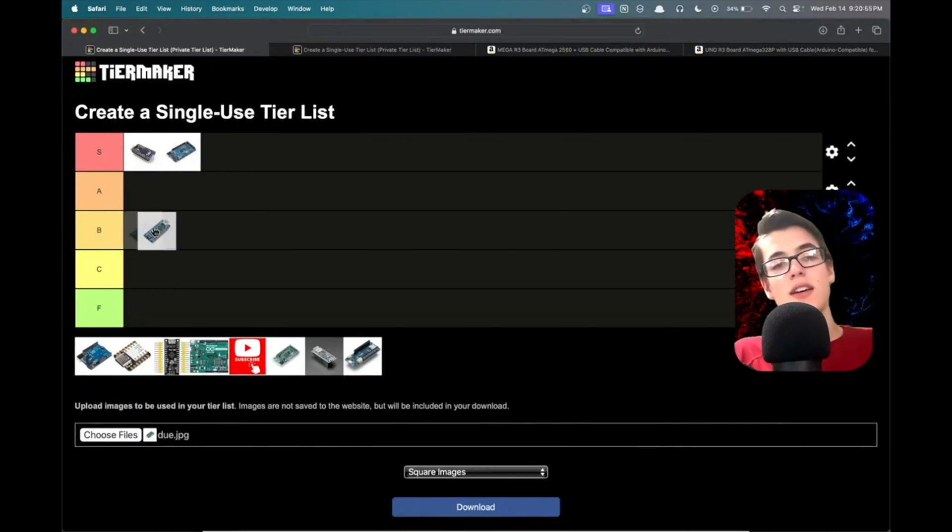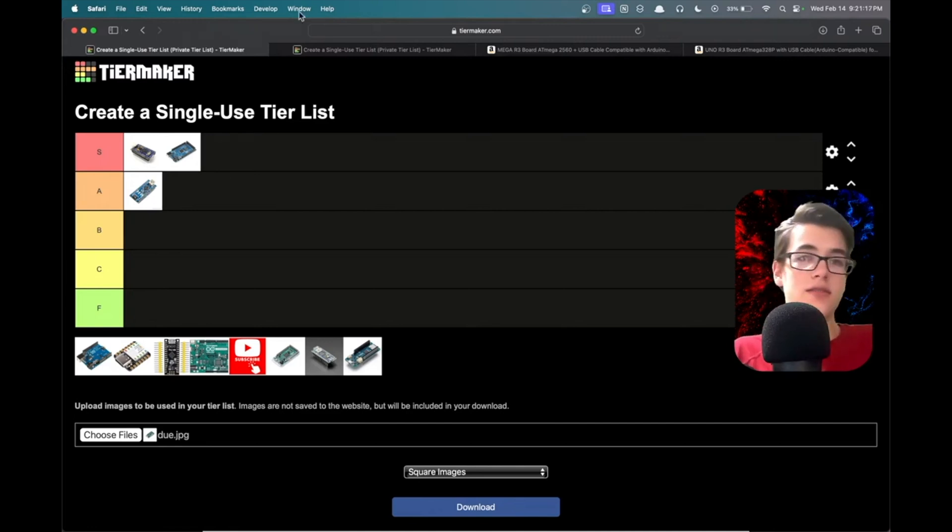The Arduino Nano — it's decent. It's smaller than the Uno board, so you can fit basically the same functionality in a smaller space. It's probably the cheapest small board you can get. I'd put it A tier, because sometimes you need a smaller board and you can fit it in something like a lightsaber.